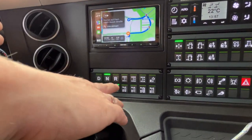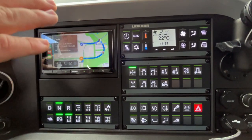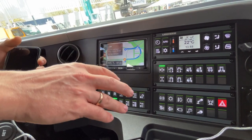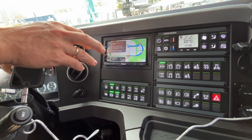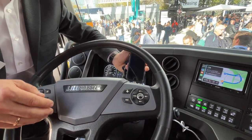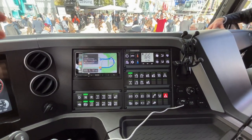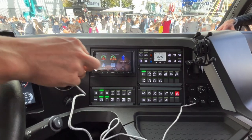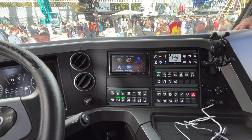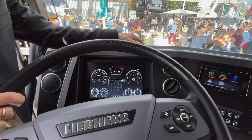Here you have via remote or via keys the most important functions — for example, the steering programs, the axle locks, and the suspension: lower and raise it. And the lighting. All important functions can be directly controlled without going into any menu. Only the functions which are not needed all the time — like preheating the cab — you do via the multifunctional steering wheel. Everything you need the whole day while driving can be activated directly. It just makes it a lot more comfortable for the operators — a happy operator is a happy site, and they look after the machine with more pride.